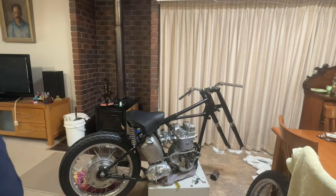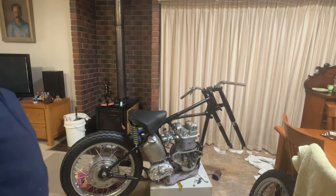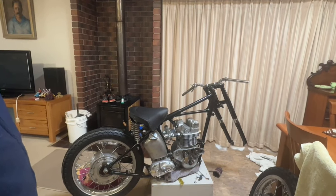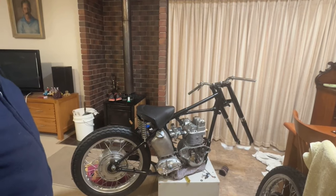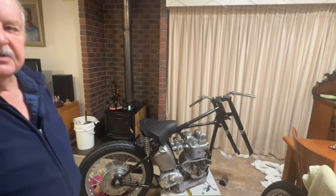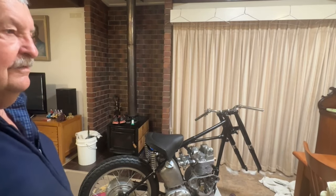I'm pretty pleased with progress. I've got to get a tacho bracket — I've got the tacho, I just need a bracket, which I'll probably make myself. And I just need some little short mudguards. They are available but they're outrageously expensive — far too dear.